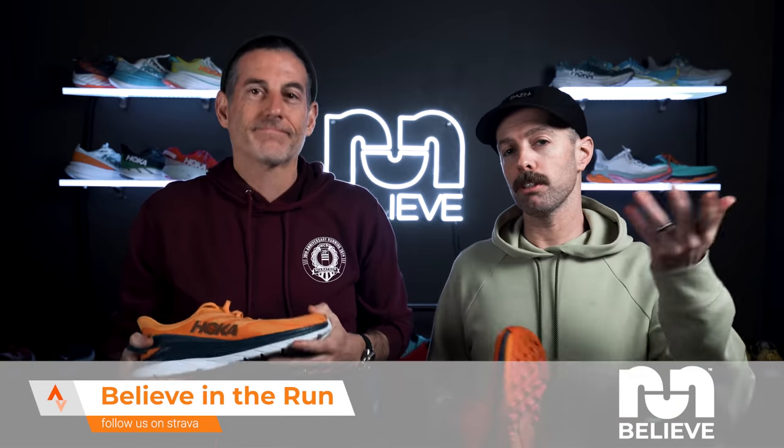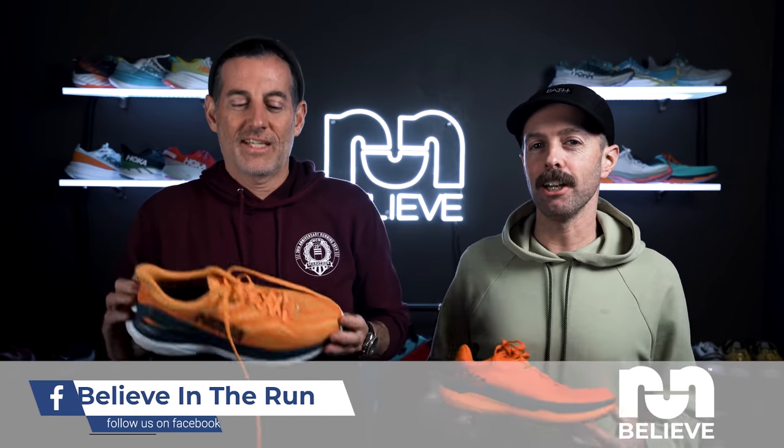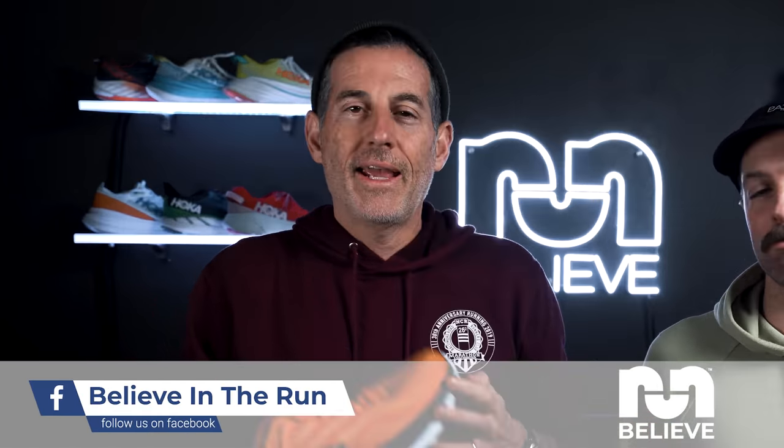Until then, make sure you like us on Facebook, Instagram. Join the Strava Club. Listen to the podcast — The Drop Podcast. All the links are down there. Thanks for watching, and if you hadn't noticed in the last video, we got a new studio. Let us know what you think — red lights, green lights.